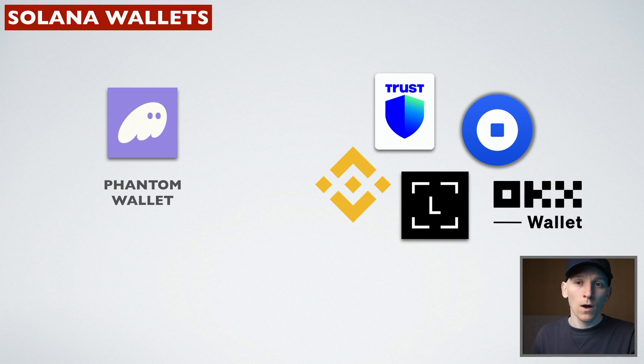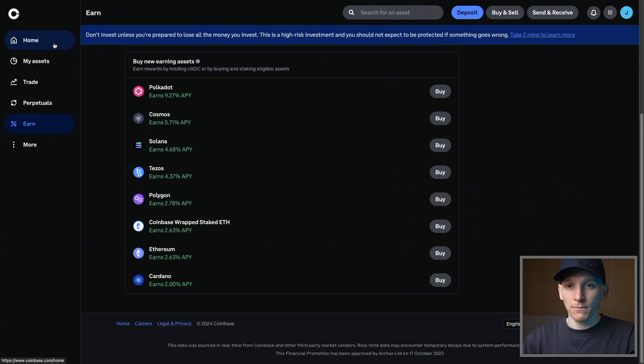This video is how to stake Solana. I'm going to show you exactly how to do this step-by-step, which wallets to use, or if you're a beginner, maybe some other options which may be more suitable for you.